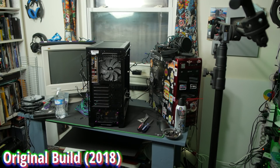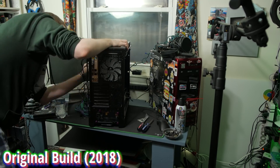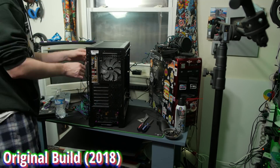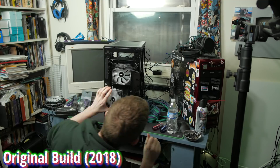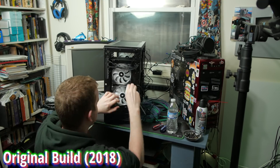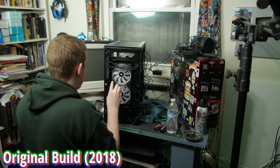Hey there! Today we're doing something a little different. We are rebuilding my main production PC live over on twitch.tv/eposvox. By the time you watch this video it will have already been done, but this is my first time — well, my first time in like two years doing a PC building stream, and my first time doing it for my main production PC, where there's a little bit more stress attached.